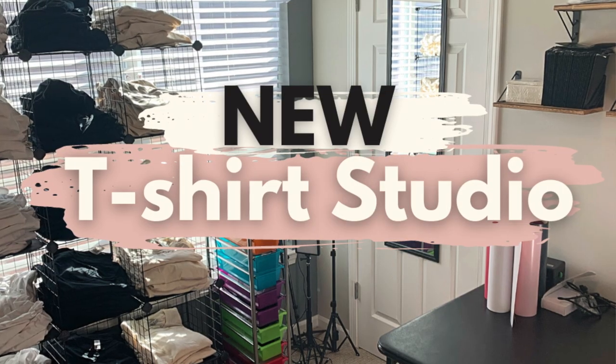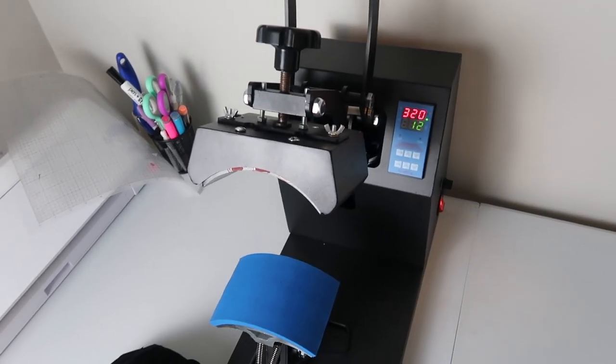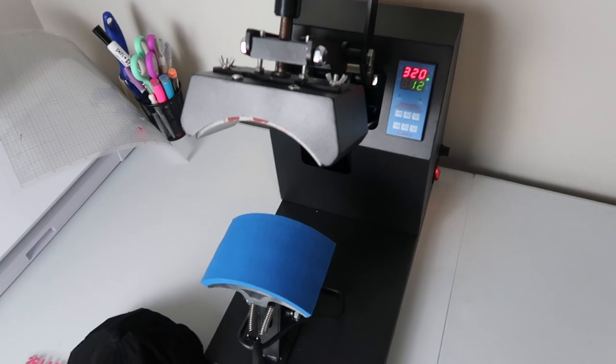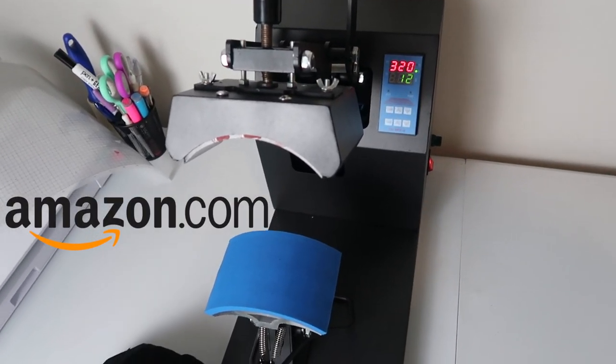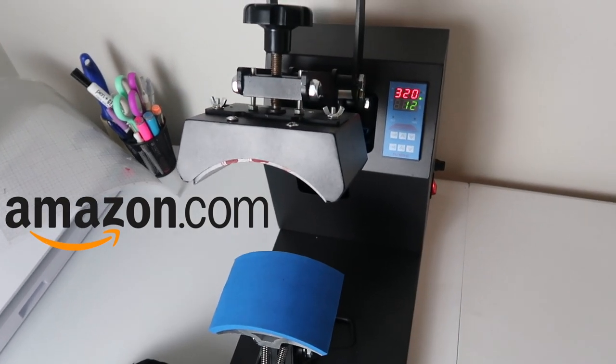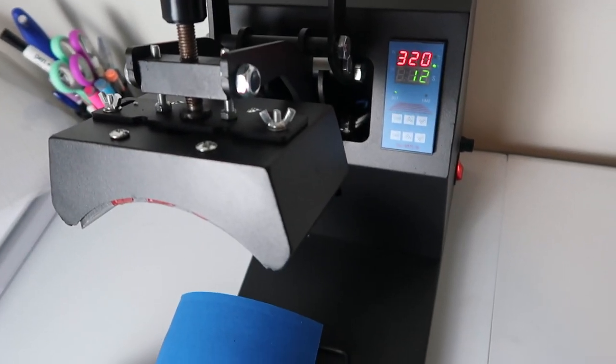So here is my new baby. If you have recently seen my latest vlog, then you've already seen this. But for those of you who are new, I recently purchased one of the cheapest hat presses you can find — I got it off Amazon. I'll leave the link down in the description box below if you're interested in purchasing it. I just wanted to show you a few of the features before we get started with the tutorial.